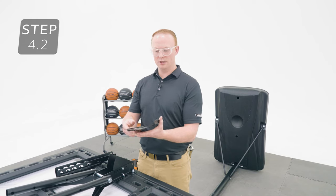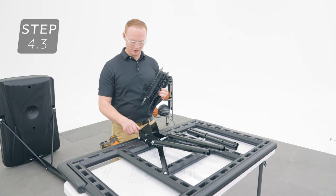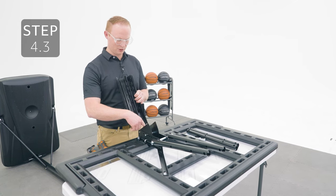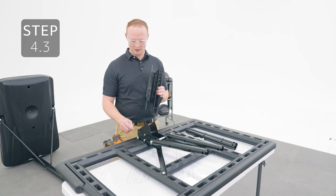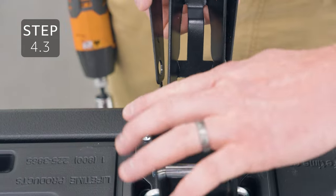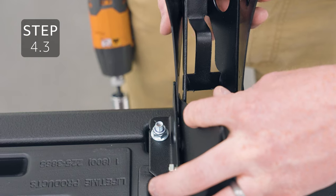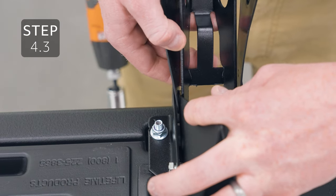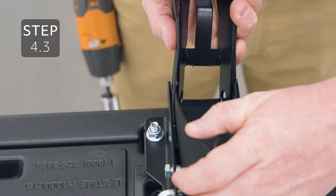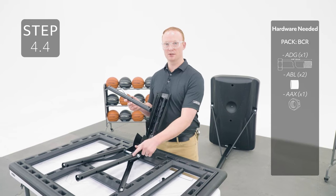Fold the edges of the outer guard up like this and then place the adjustment latch inside. Line up these holes with the holes on the backboard bracket, making sure that the adjustment latch goes inside the inner guard and that the outer guard goes in between the inner guard and the backboard brackets. Once everything's lined up, attach the extension arm to these holes using the same method as the other extension arms.